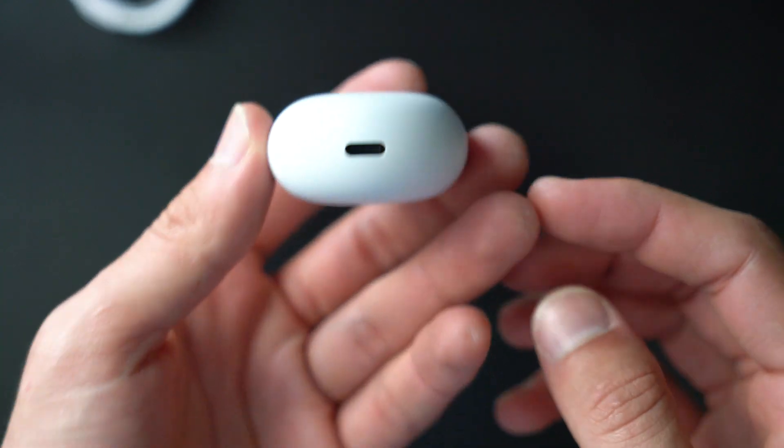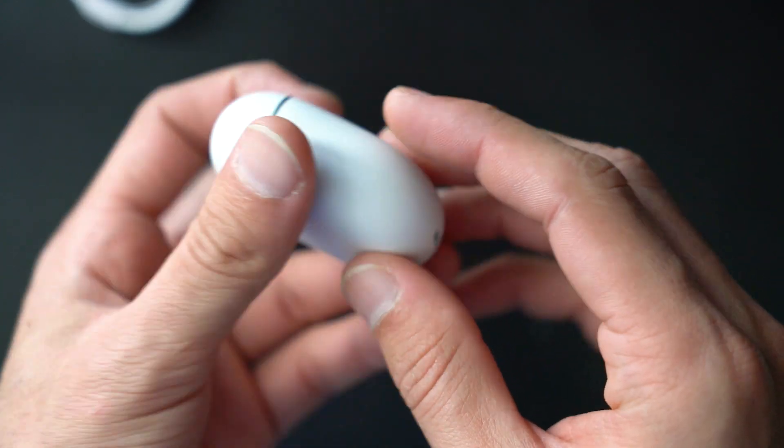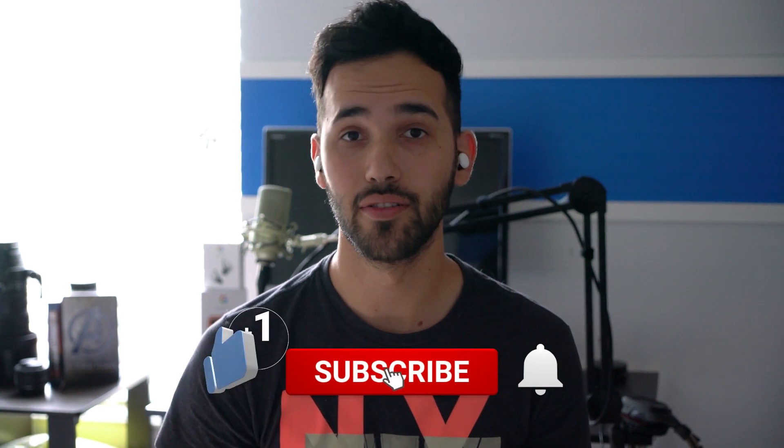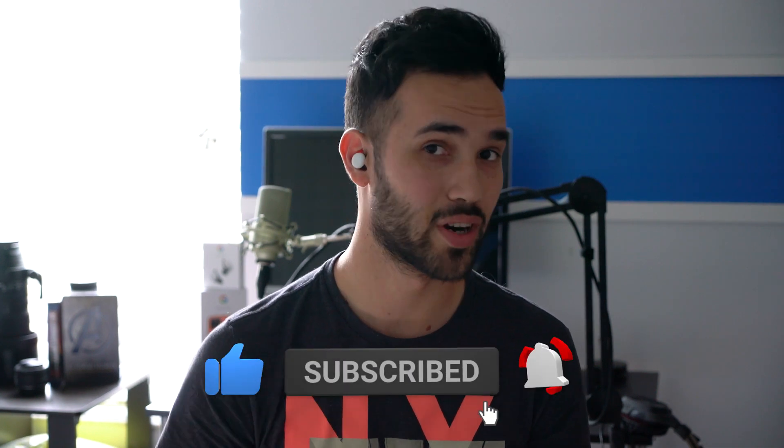Now that we've seen the unboxing, let's go ahead and get more into the details. I've had a pretty good three days of use with these Google Pixel Buds. I'm wearing them right now, and there are a couple of things I want to talk to you about, starting with the look and design, and then moving into the features of the actual headphones.